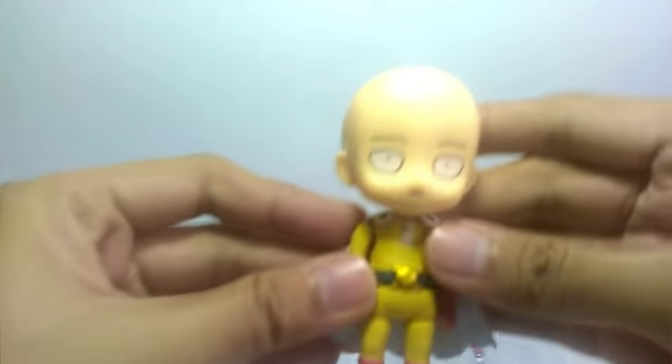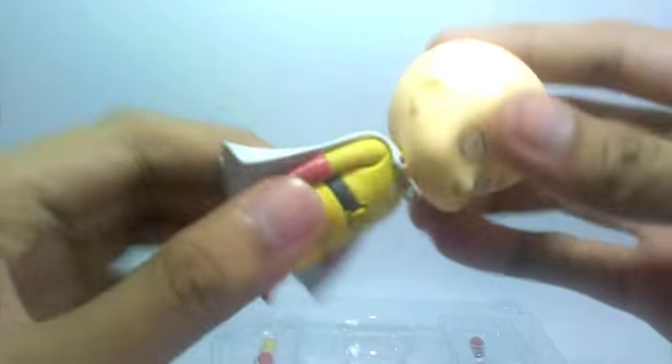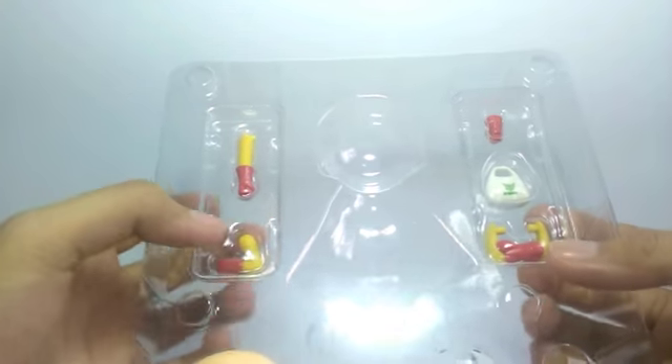You will see Saitama here — really cute and the matte texture is really great. It's a standard figure, really small — just look at my hands — palm-sized. Let me just put him here first and move on to the rest of the accessories.